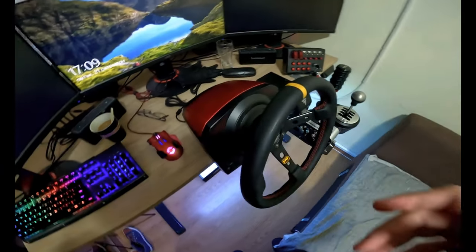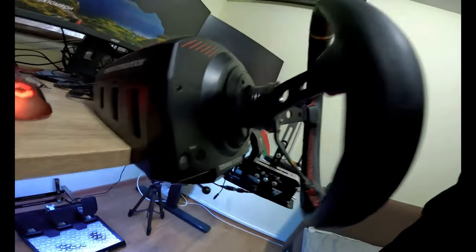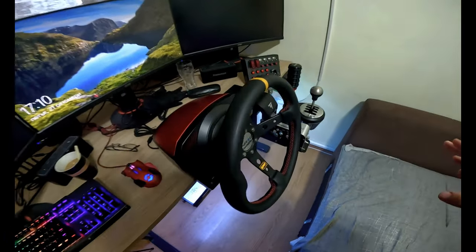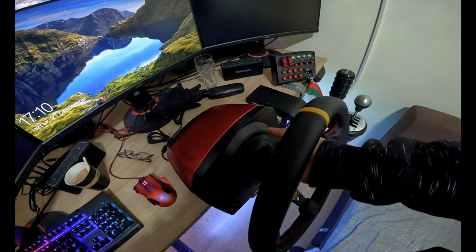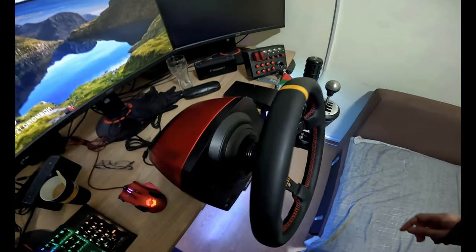The rattle noise is back. Today I'm doing a full maintenance on the base — I'll disassemble and reassemble it with the GoPro for a full showcase. The most important thing is to lubricate the belt again. This is my second time opening this base. I have my tools ready, so let's begin.